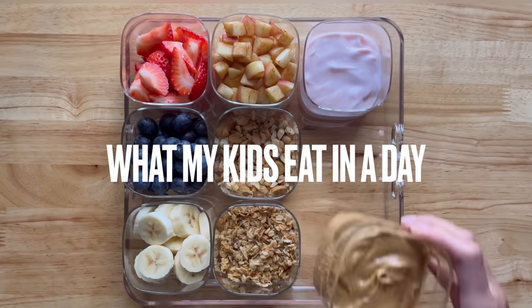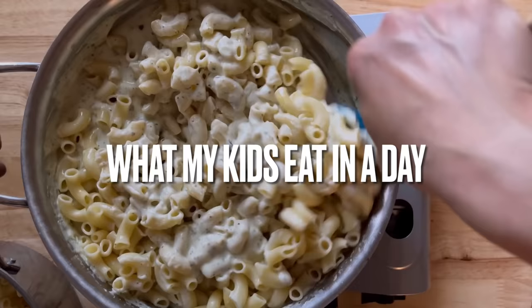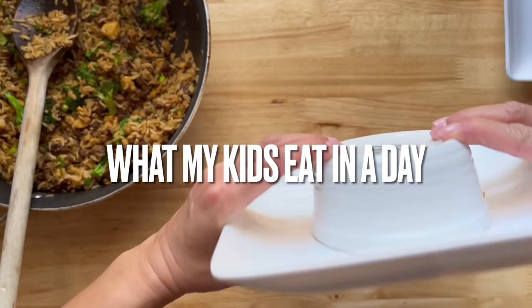Hi everyone, and welcome back to my channel. Today I will be showing you what my kids eat in a day. If you are new to my channel, I would love to see you again — please click the subscribe button.